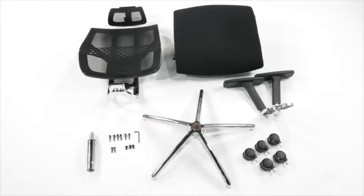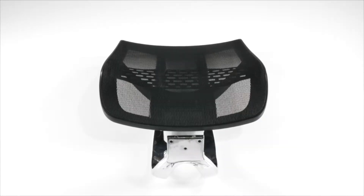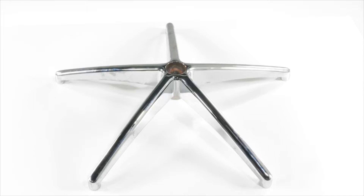Included in the box are the seat attached to the Posture Sure synchronized mechanism, back, headrest, armrests, and gas lifter.